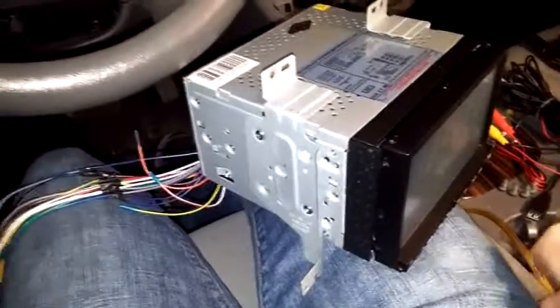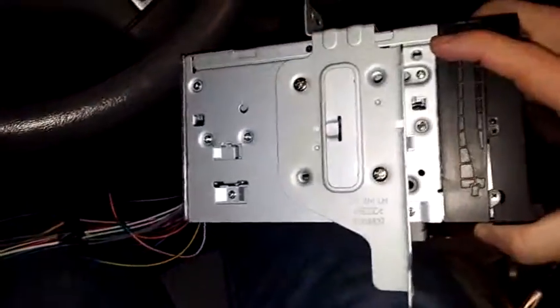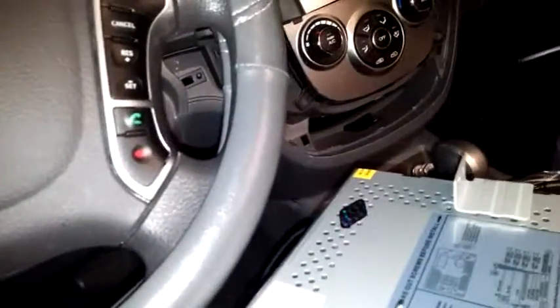For installation I was able to just take the mounting brackets off my factory unit and install them on the side here. If your factory unit or the unit you're replacing doesn't have these you might need to buy a dash kit for your car. I also recommend buying a wiring harness that fits your model car. My car has two 8-pin connectors and then a 20-pin connector, and this harness has the two 8-pins and the 20-pin so you just match it up.